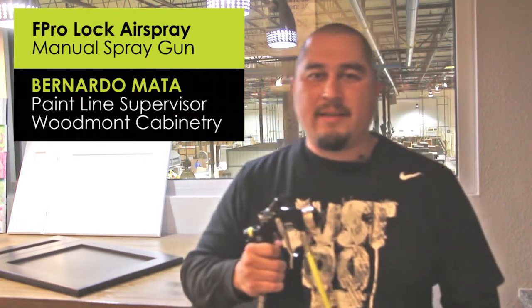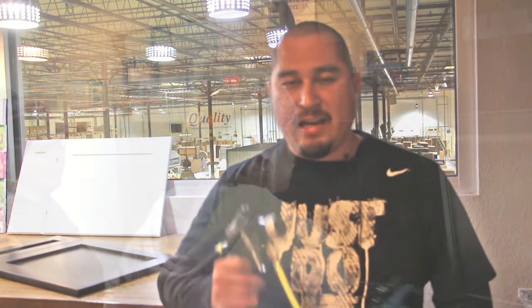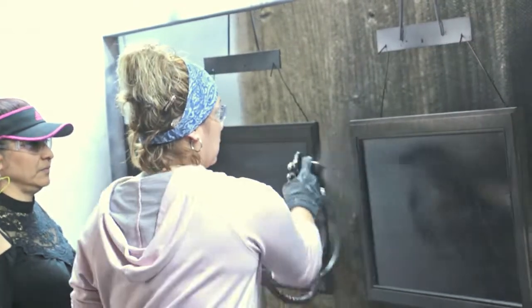Hello, my name is Bernardo Mazza. I work for Woodman Cabernetree. Nine years I've seen a lot of spray guns come and go — none like this one, the F Pro Lock.